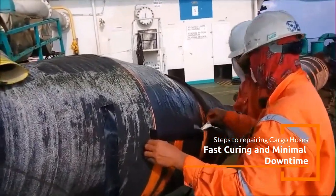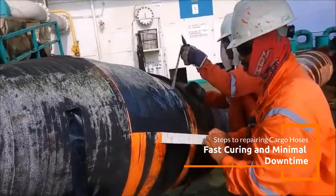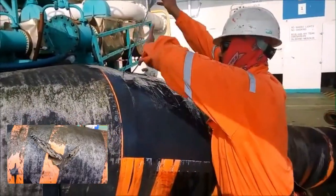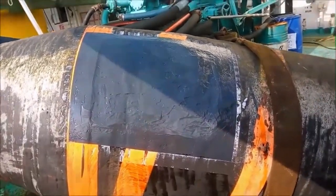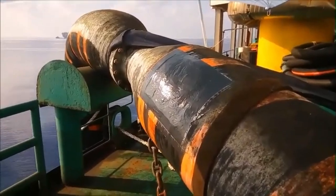By utilizing advanced polymer-based solutions, the integrity of floating cargo hoses can be restored effectively, ensuring safe and efficient operations. We hope you enjoyed the video. Thank you for watching, and support the channel by subscribing and liking the videos.